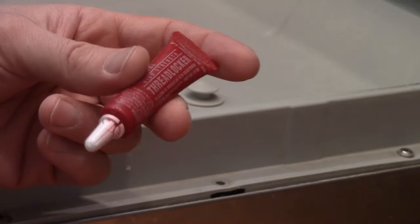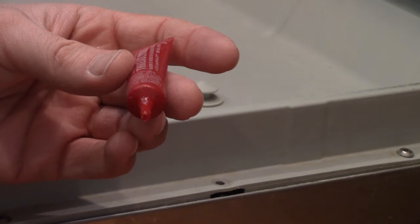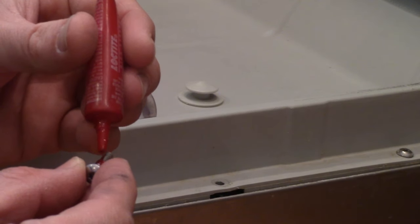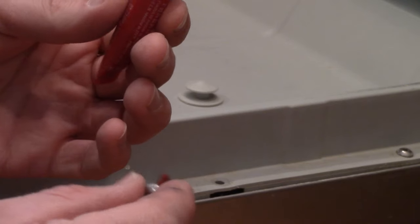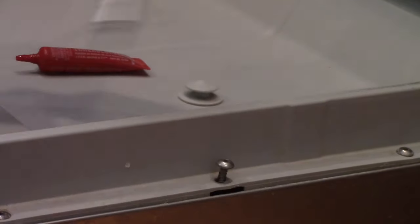Here's what you also need: this is thread locker. They make different kinds and different brands. The red is more permanent; the blue is temporary. We're putting a little bit of this glue on the screw threads right now, then put it back in the hole.